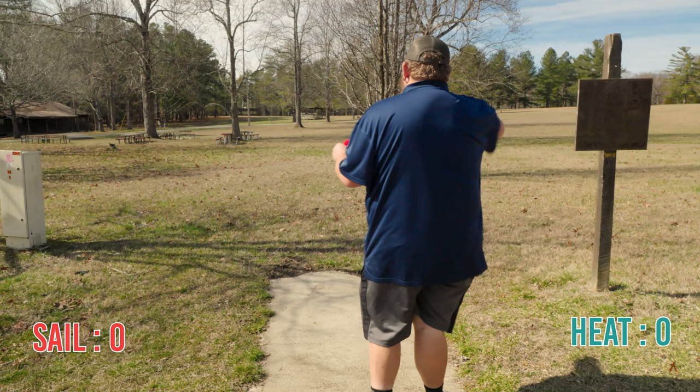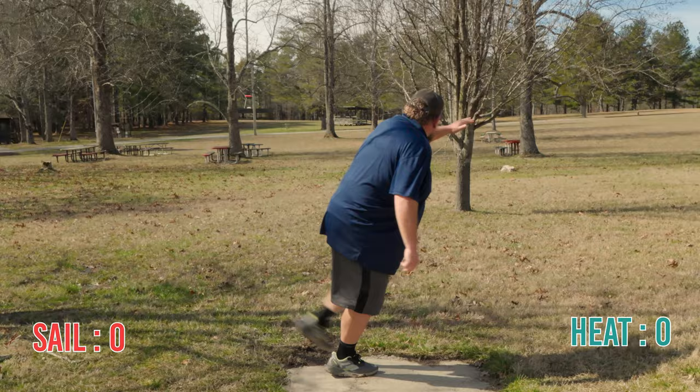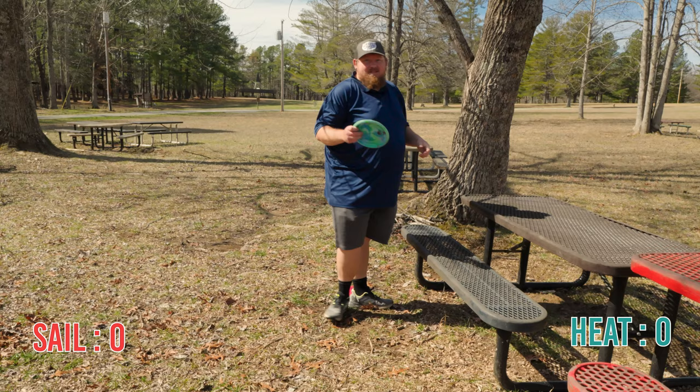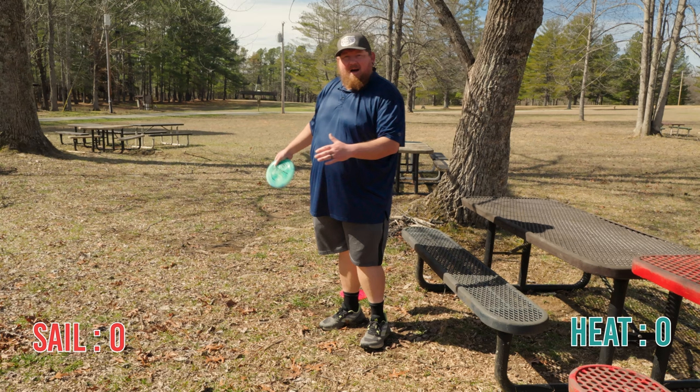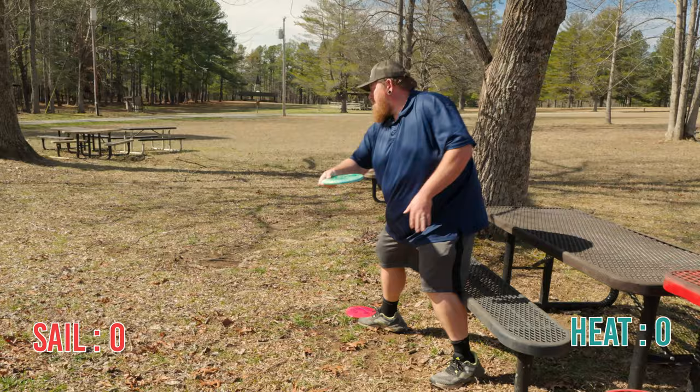That was the Heat ripped on kind of a hyzer-to-flat shot. Now this is going to be the Sail trying to do the same thing. My Sail's very first shot didn't go very good — probably my form, not the disc. So this is going to be a little upshot with a Luna.